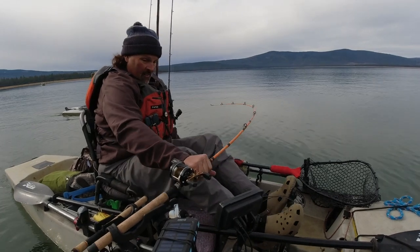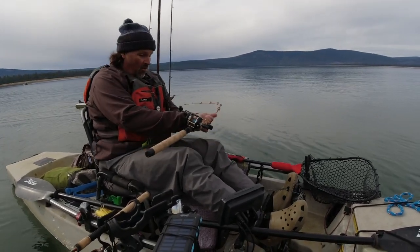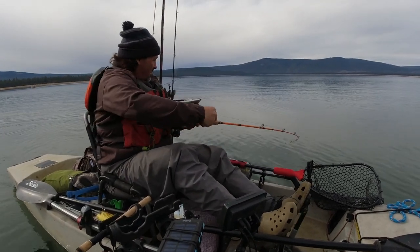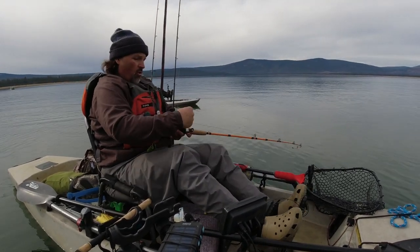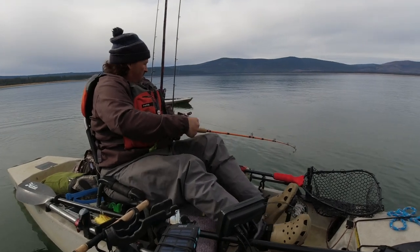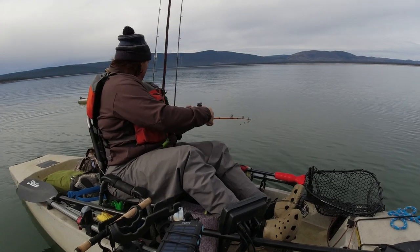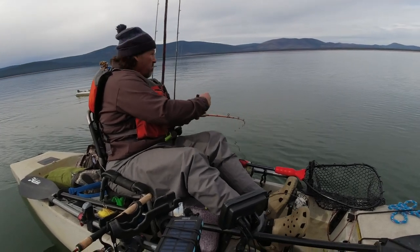Fish on right there! 22 feet of water, that was 12 feet down. I only got one line in the water, so I'm going to turn inshore and fight this fish and let Tom continue with the troll. There we go – see the marks, catch the fish. Not always that simple, but sometimes it is.